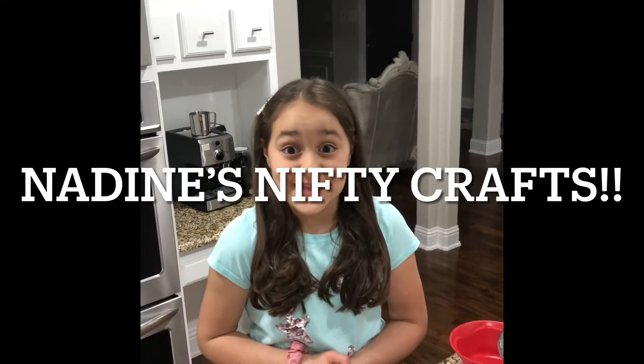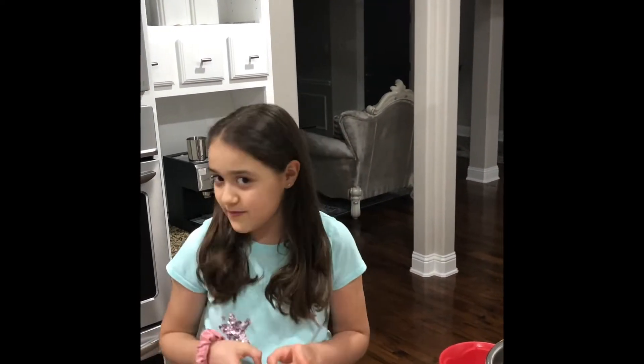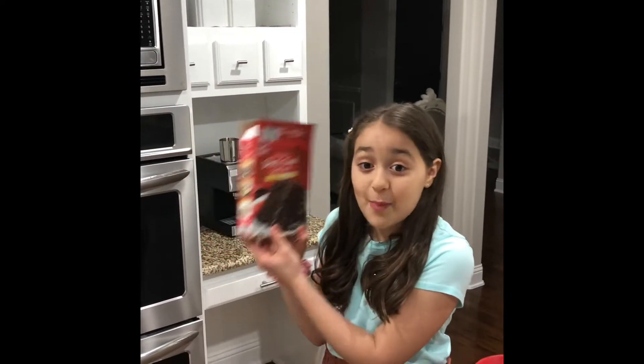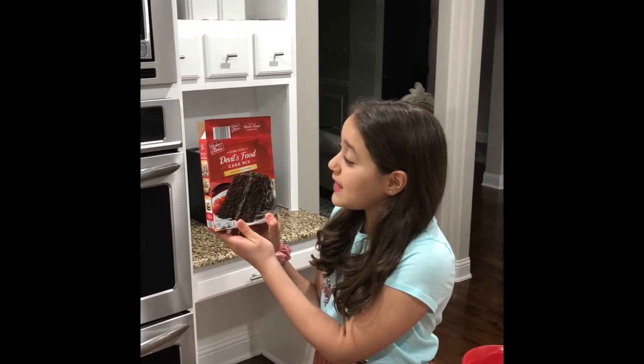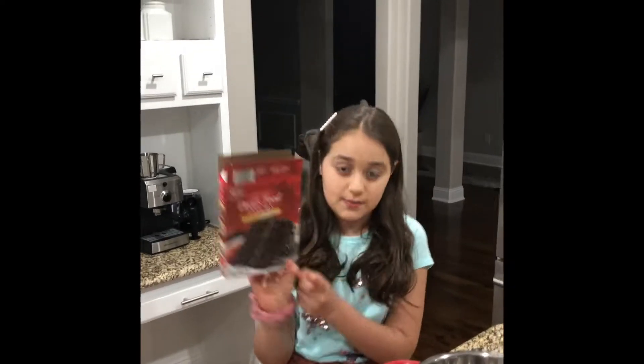Hey guys, welcome back to Nadine's Thrifty Crafts. Alright guys, so today I'm in a bit of a rush because guests are coming over and we don't have anything sweet to give them. So today I'm going to be making a cake — chocolate cake — not from scratch because we don't have a lot of time. The box cake I'm using is Devil's Food Cake Mix and it's extra moist. I hope you guys enjoy watching this video and let's just try to do this fast.